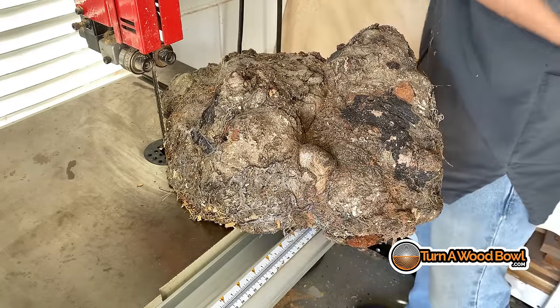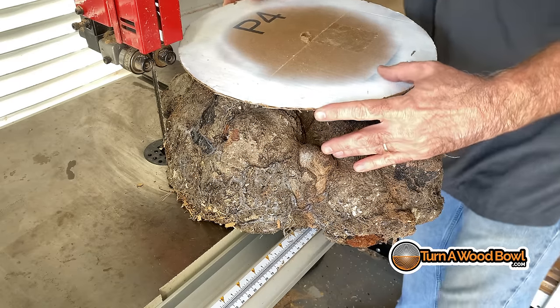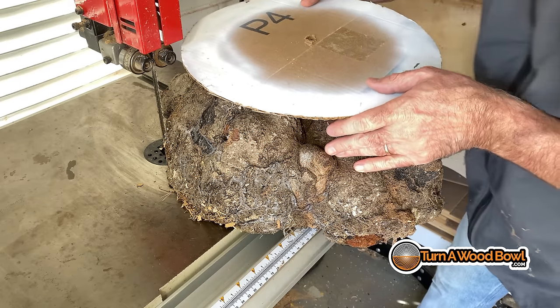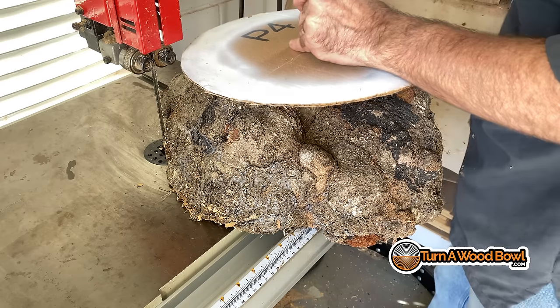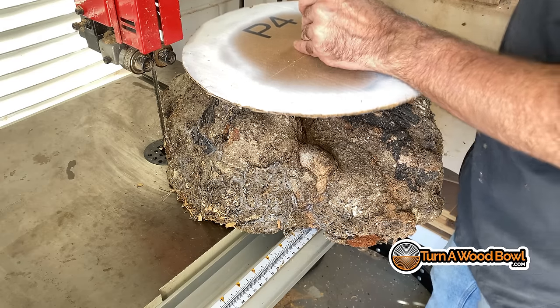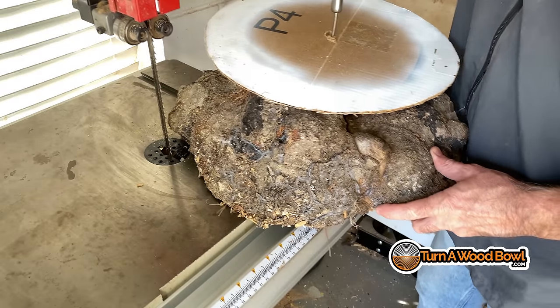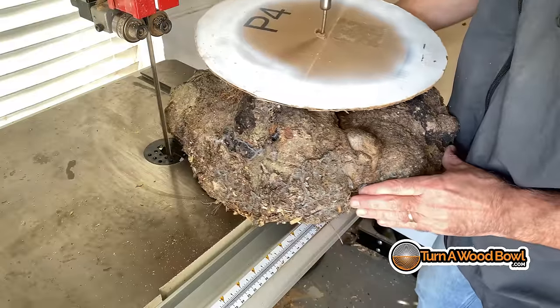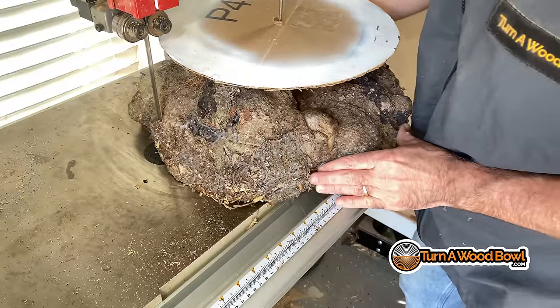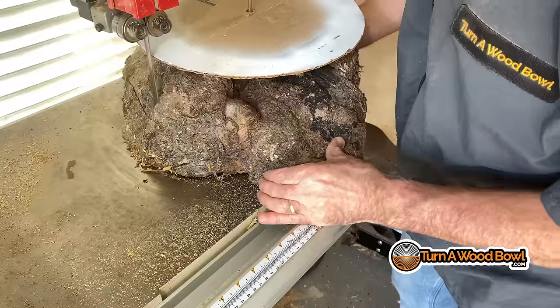I finally realized this is a pretty good shape for a bowl so I brought it to the bandsaw and trimmed it up to size. This is a template I use — basically a simple circular cardboard template that allows me to quickly place a circle guide onto the piece of wood and then trim it on the bandsaw.